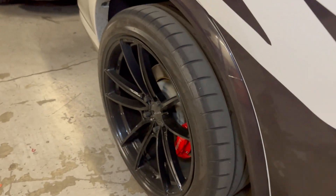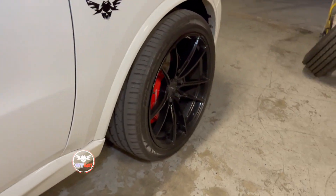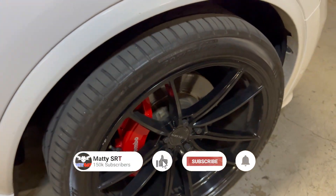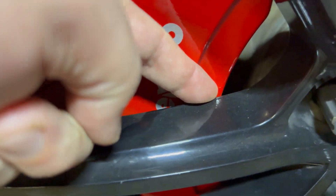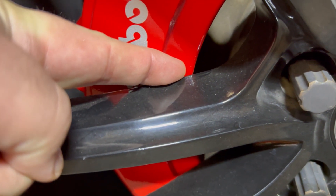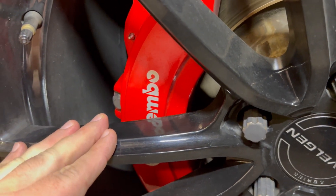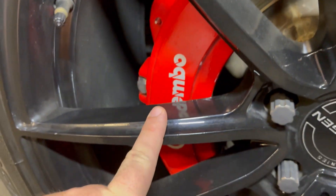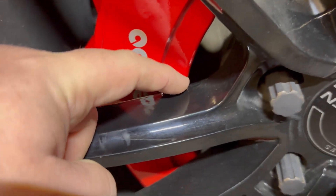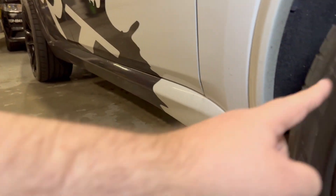The goal is to see if this +35 offset wheel can go on here with a six millimeter spacer and clear the brakes. Right now I cannot stick my finger between the rim and the brake caliper — it's very close. Velgen sells these wheels for the Durango with +32 offset fronts to clear the brake caliper and +35 offset rears, but that means you can't rotate your tires to get even wear.